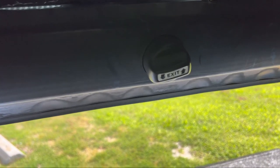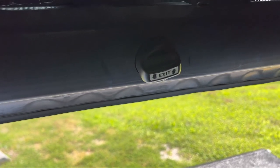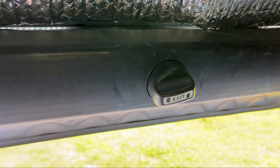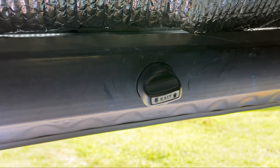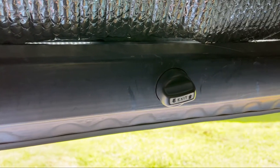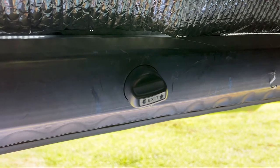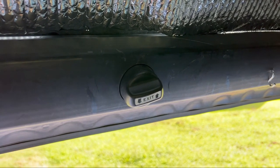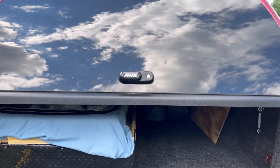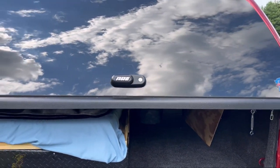I have the ARE camper shell and mine only has the handle in the middle — it doesn't have it on the ends like I see on most YouTube videos. I couldn't find anything on the best way to secure it with just the one handle, so that's why I wanted to do this video, especially with the plastic cover still attached.